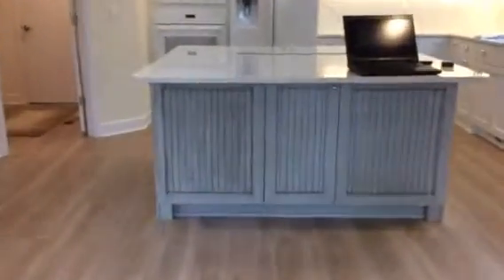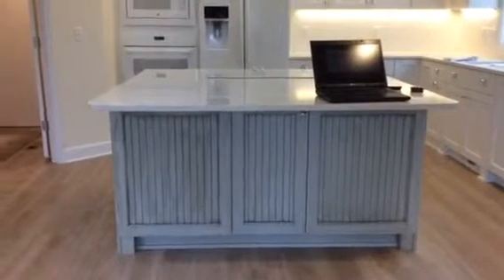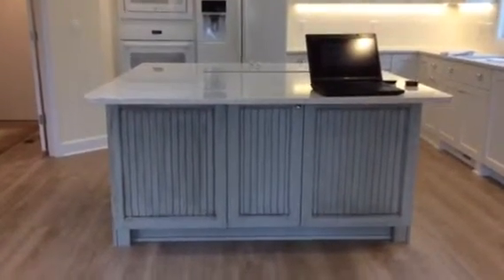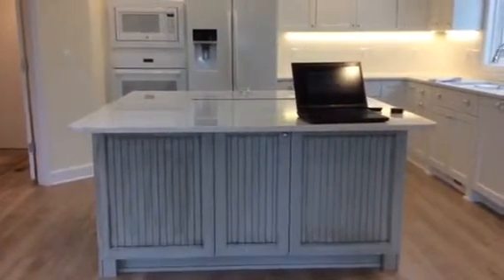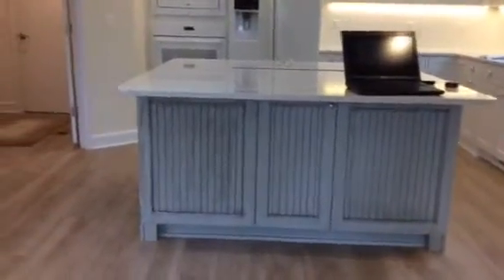I'm going to show you parts of the island that I think were done quite well, and then contrast that with the parts that need to be corrected. I'm really hoping it's not too late to bring something in to take off some of the glaze without ruining the whole paint job. So let's take a look.